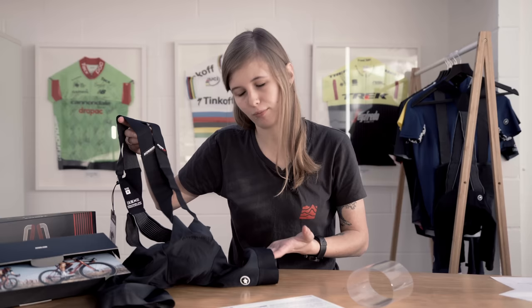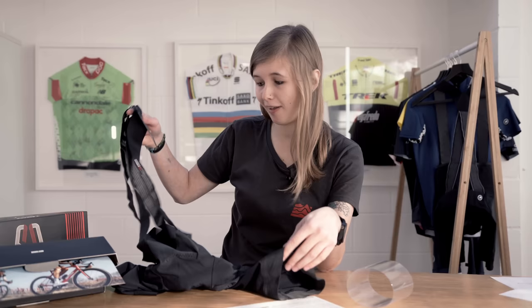To many people the Assos brand conveys comfort and performance combined, and these shorts definitely accompany that. Assos has definitely shown that they're at the forefront of performance and comfort with these new shorts. If you click up in the corner here you can take a further look at the S9 range from Assos. Make sure you like, comment and subscribe as we will have more videos coming very soon.